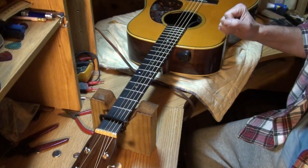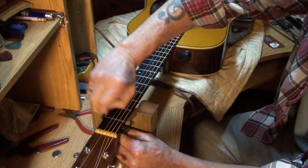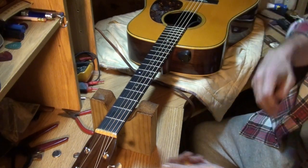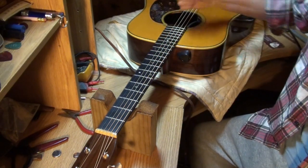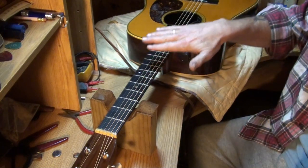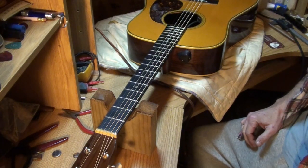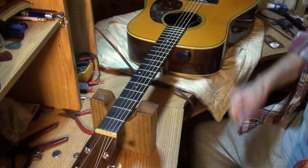If you are loosening your truss rod, yes, do it with the guitar tuned up to standard 440 tuning. If you have to tighten the rod, I would never recommend tightening it under full string tension — you're working against yourself. Loosen your strings when you tighten the truss. I've snapped truss rods myself by trying to hurry with strings up to pitch — it cracks and it's done.